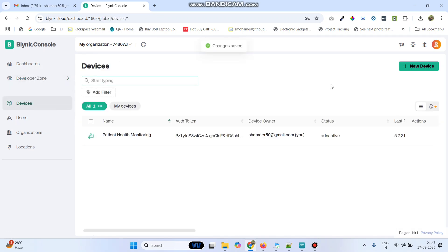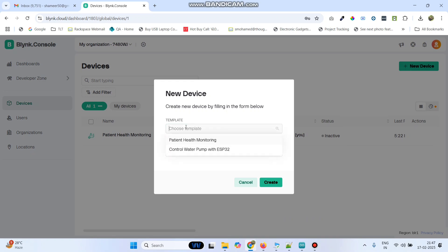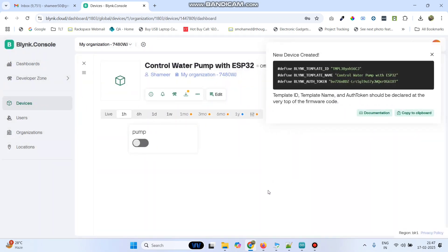Now go to devices. Here click on new device and then select from template. Here we can see the template which we created. Select that and click the create button. Now we got the template ID, template name and authentication token. Click here and copy.